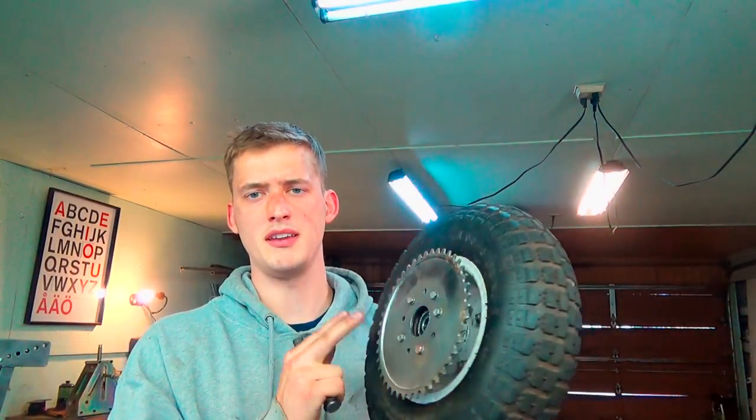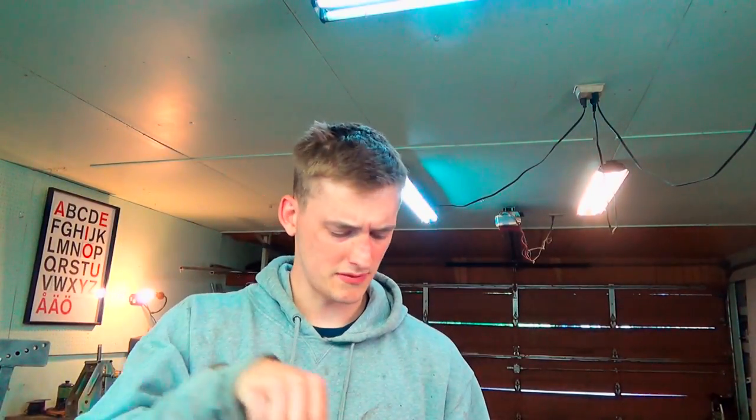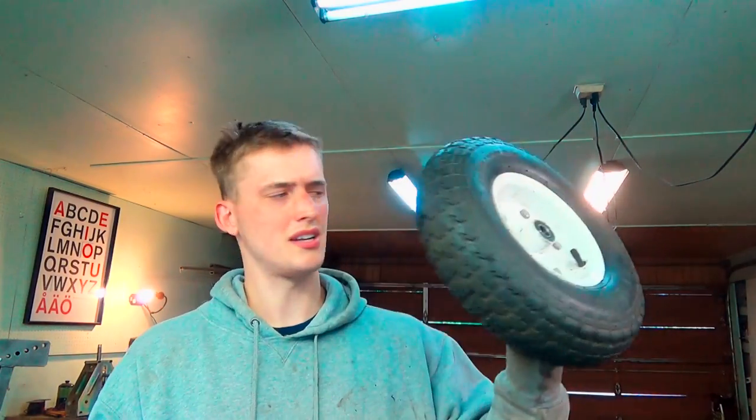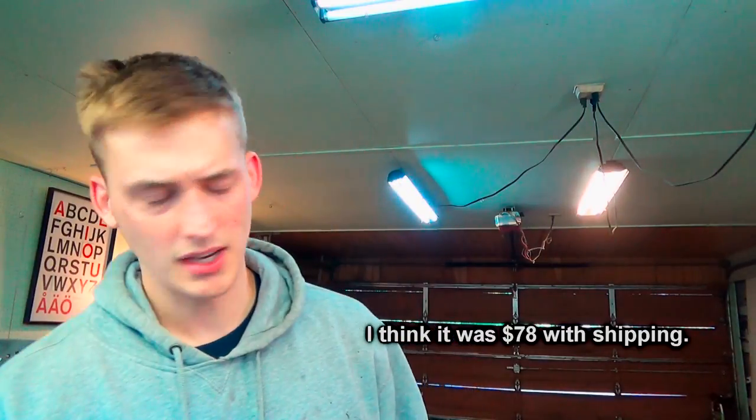That is my take on how to put a sprocket onto a wheel that wouldn't normally have one. I like the look of that. You could either do this yourself or just buy one for $78 on the internet. But anyway, I appreciate you guys watching and I hope you found something useful out of this. I'll see you next time.